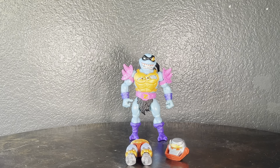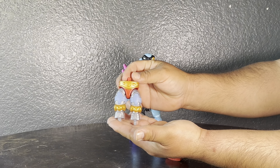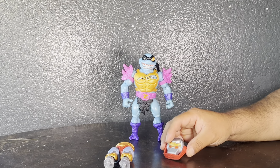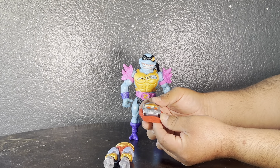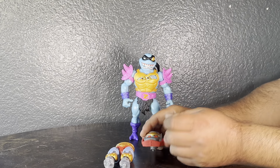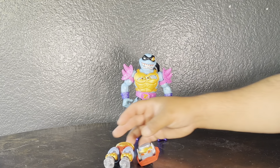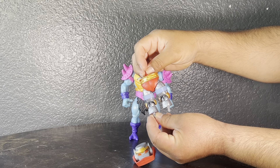Let's talk about the Build-A-Figure pieces for Metal Bottle. He comes with the lower legs and waist. You're going to have to collect four of these deluxe figures to complete this guy. So far only two have released — this head, which just snaps up and down, came with Slacker, and Mouse Jaw came with his arm. Looking forward to completing Metal Bottle — the paint is pretty good, the gold's not too gold and has some silver on there.